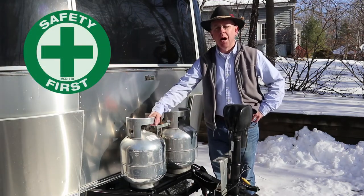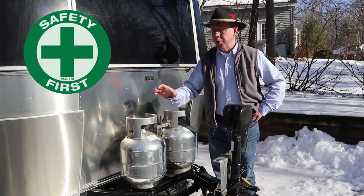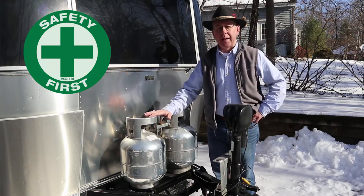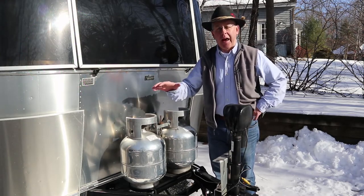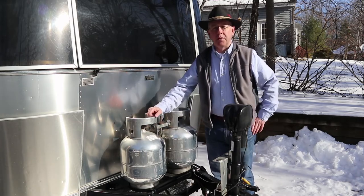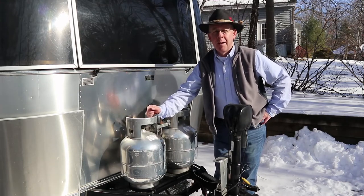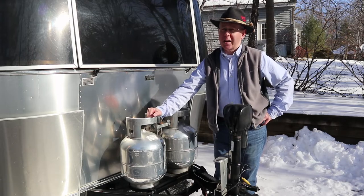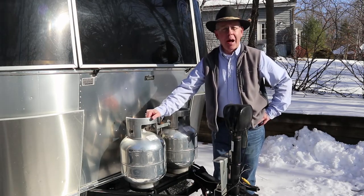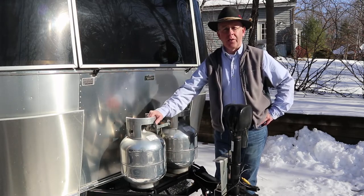I leave my propane tanks on the RV. You should never, ever put your propane tanks inside your house, inside your garage, or whatever — they should always remain outside. Propane is heavier than air. If ever this valve were to fail, the propane would go into your house and would be an explosive hazard. It's not going to freeze — the freezing point of propane is negative 304.6 degrees Fahrenheit, and even in Vermont it doesn't get that cold. It's not like the water in your line.